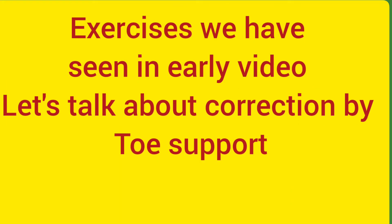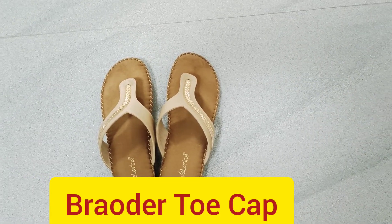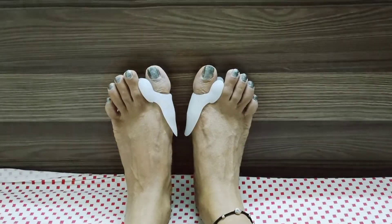You can wear broader toe cap flip-flop shoes, chappal sandals.